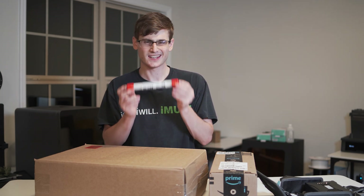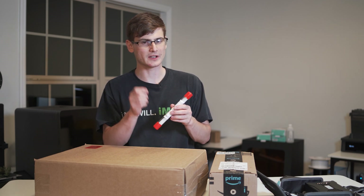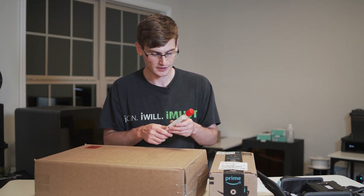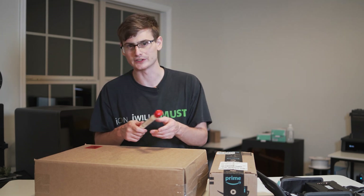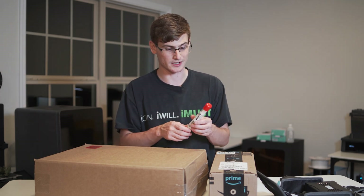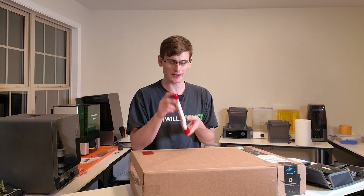I got these nozzle cleaners for $13.50. It seems a little high, but the first time you get a clogged nozzle that you don't take care of, you're probably going to be spending upwards of $25 to $50 to replace the entire hot end. Retail price on these is $18. I definitely recommend having these on hand, especially if you print with a bunch of different materials.